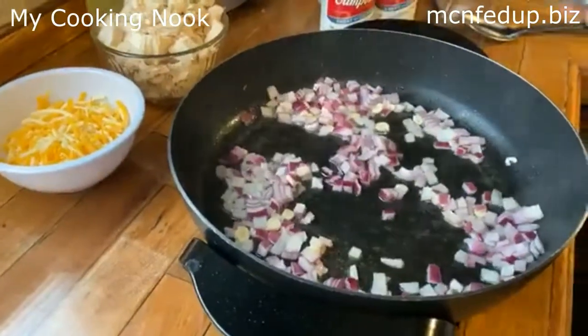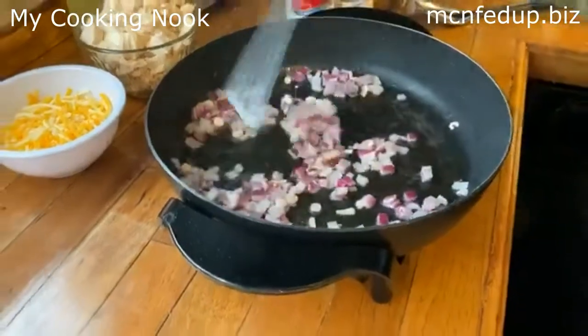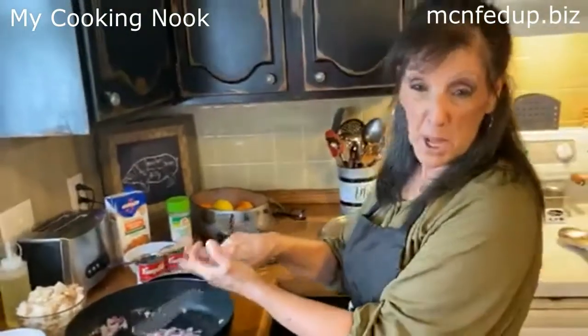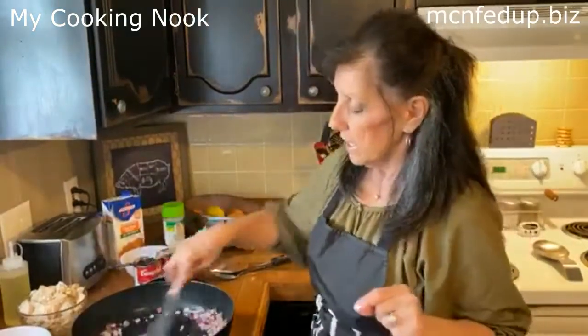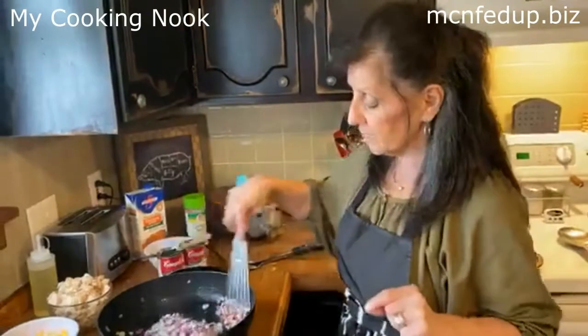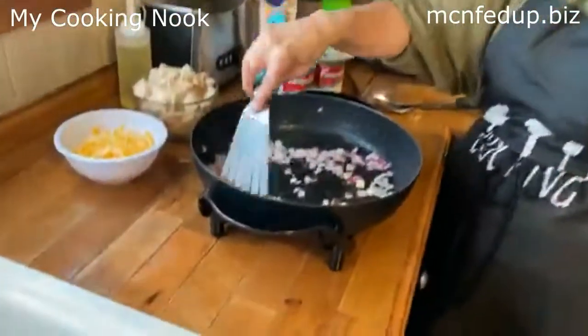Elizabeth, can you already smell this in the kitchen? Garlic, onion, and bell pepper in a skillet — that has to be one of the best smells. It's my favorite vegetable combination. It's so amazing. And I love watching the onions jump around in the pan.